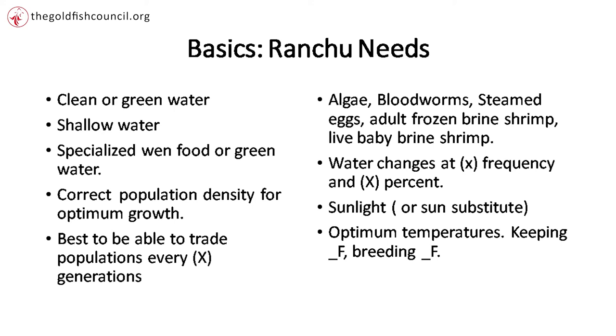Most people keep Ranchu in very shallow water — six inches, less than six inches if it's not too hot, slightly more than six inches if it is hot. If it's in the 90s, you're better off at eight or ten inches of water. Otherwise you're going to end up with dead fish.